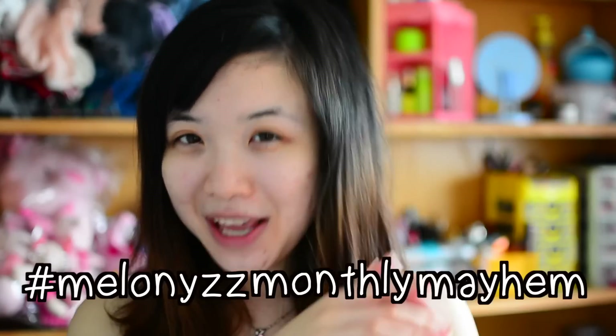Hi everyone, welcome back to my channel. Seeing that I'm starting with a naked face again, it's obvious that I have an English video. I'm really, really excited to introduce you all to a new series that will be happening, and I'm gonna call it Melanie's Monthly Mayhem.